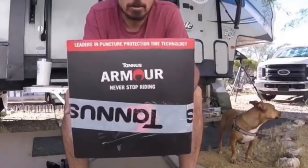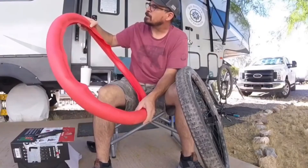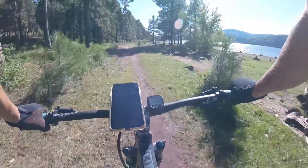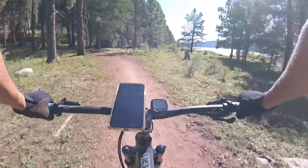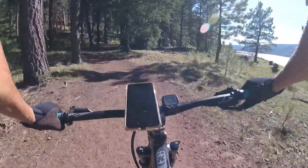I installed Tannis Armor in my tires, and it's working out really well. That's about it for the upgrades. Let's get into what I think about the bike overall, as far as how it's held up and value.